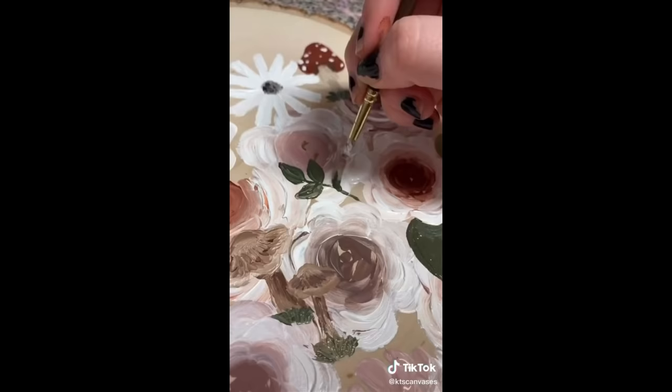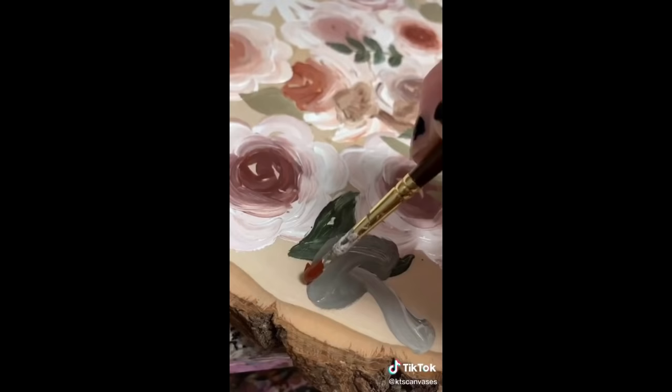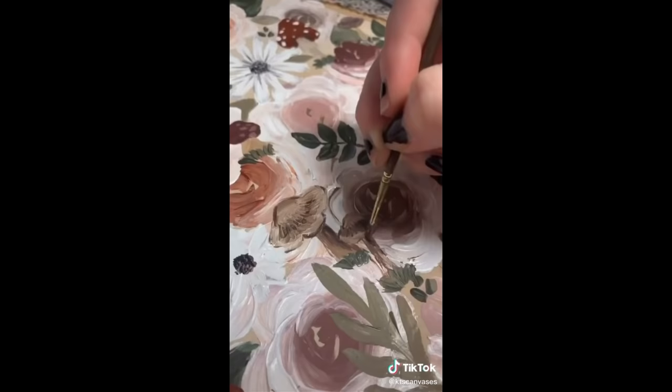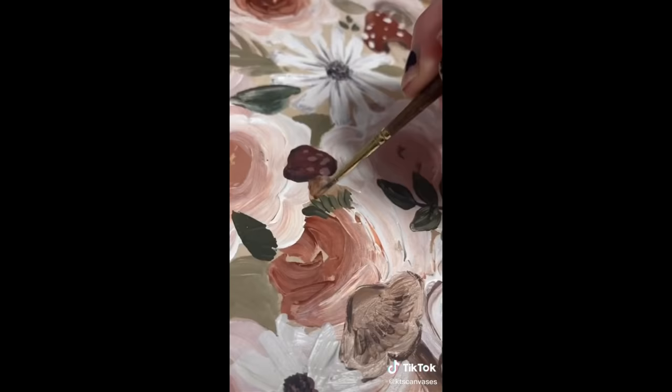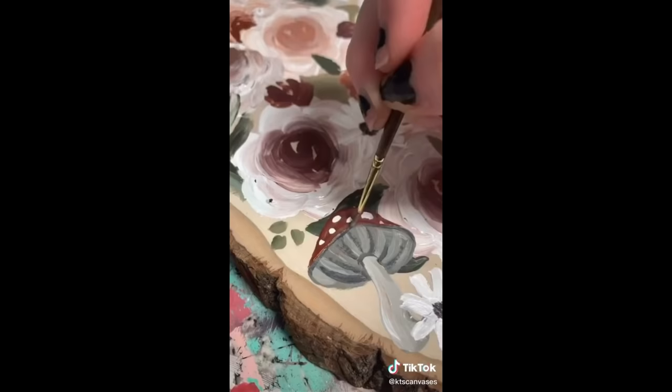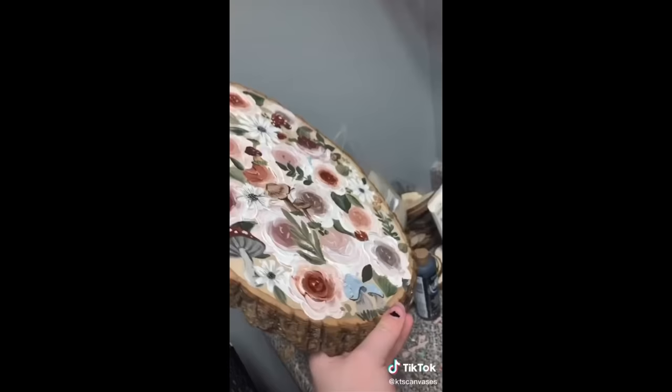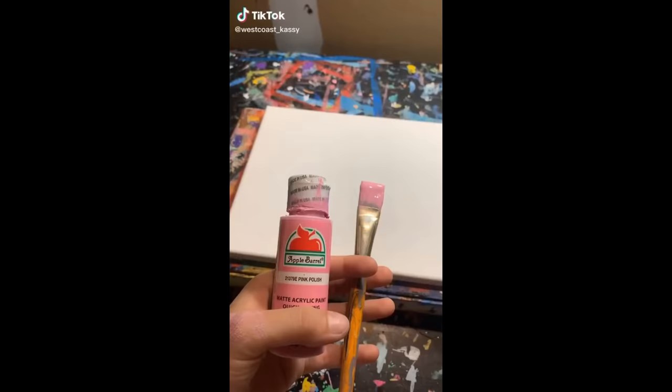I drew some little grass — look how cute — and then some greenery. Now let's call our esteemed art critic to give her point of view. Ella, come here! This is in my shop as well as a print of it.